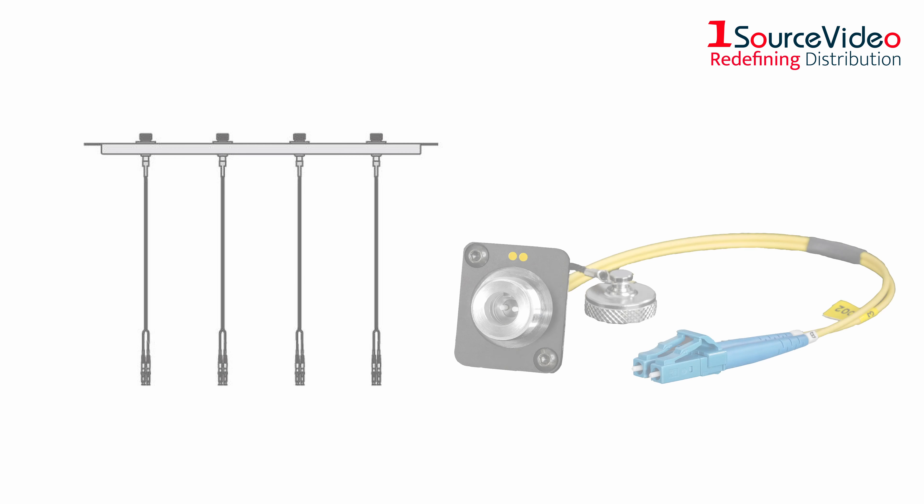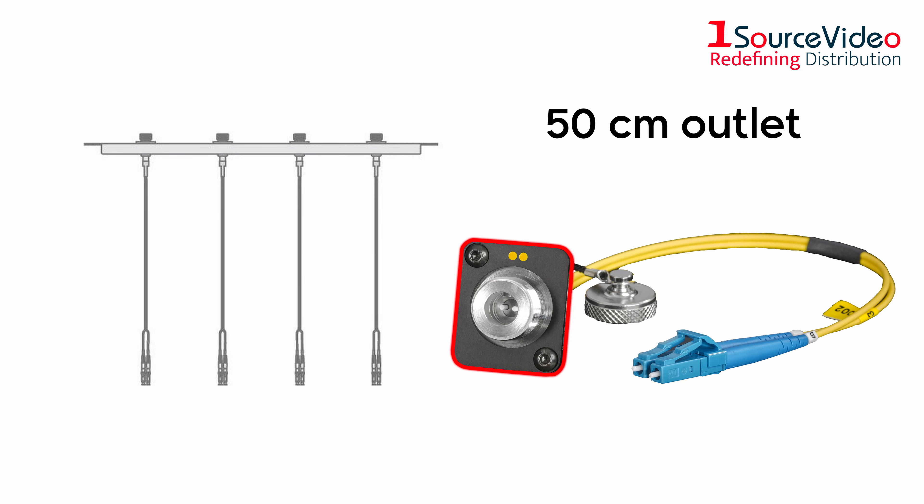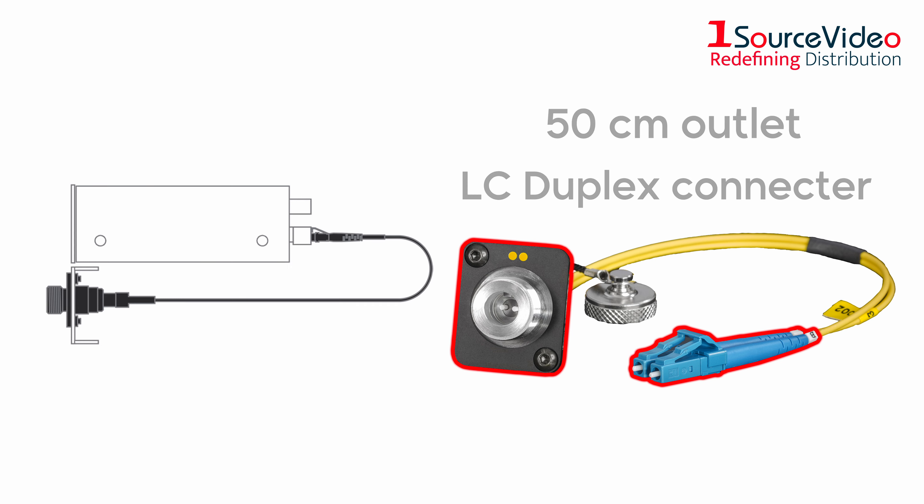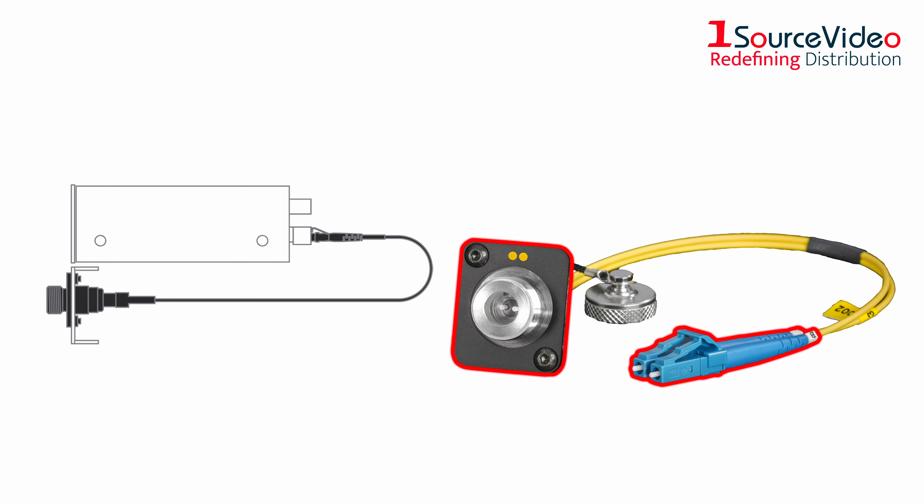All four chassis connectors have a 50-centimeter outlet at the back with an LC duplex connector at the end, matching the four LC SFPs at the back of the converter unit.